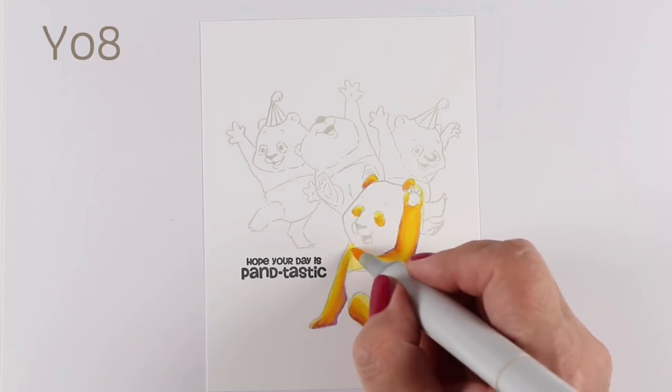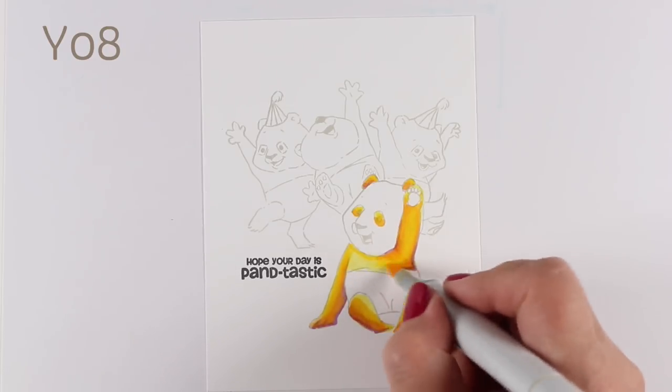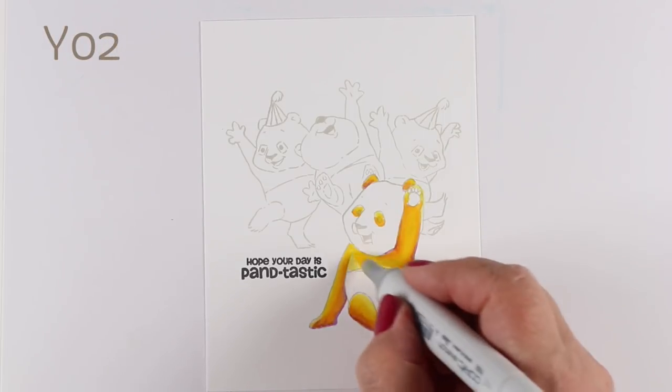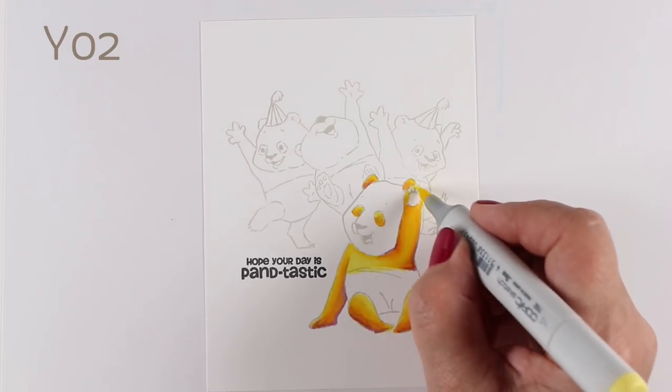If you're coloring on a wooden table or a really reflective type of surface, some of that color is going to bounce underneath the page when it starts bleeding through and then bounce back up into the paper, giving you unexpected bleeding. So make sure there's something absorbent behind it.